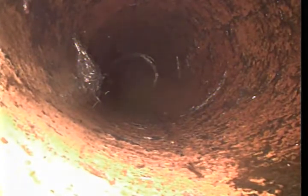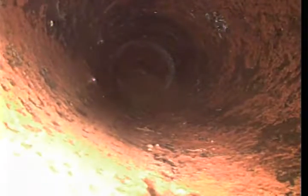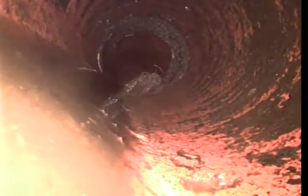We're back videoing here. We're at about 43 and a half feet back from where we were working towards the floor flange. This is after cabling twice. You can see the swirl marks in the pipe where we've gone through.